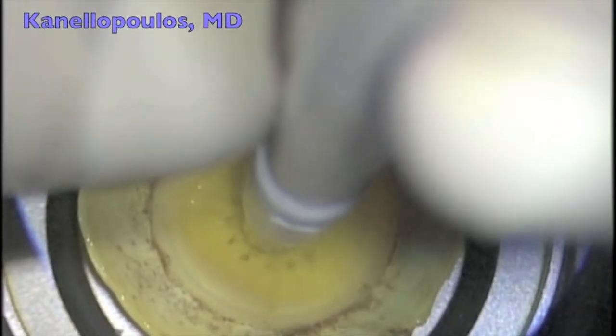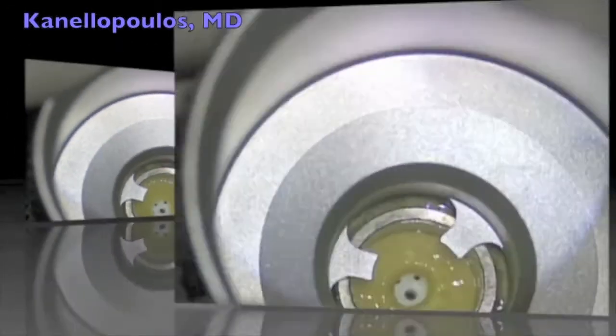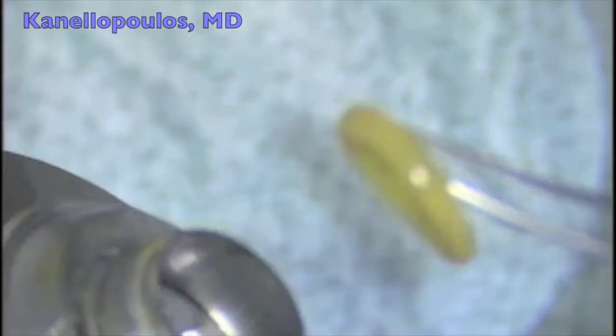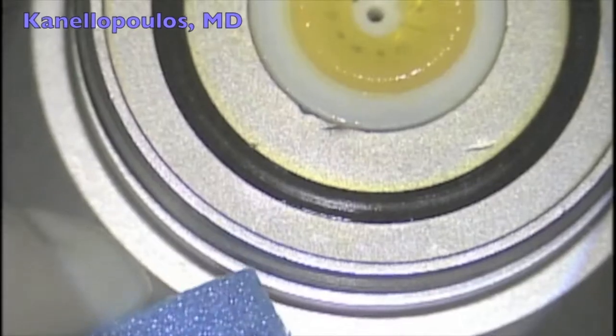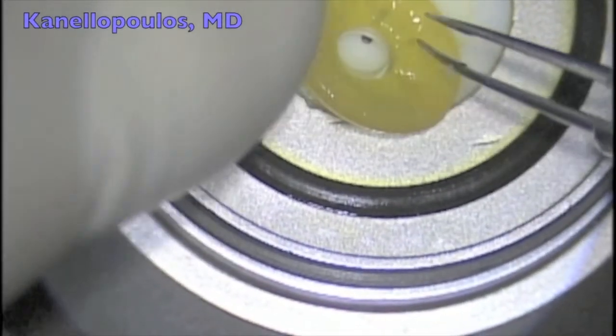we'll place it on the cutting block and first do a central punch with the DERM 3mm punch — you can see it here — and then do our 9.5mm trephination to create the vehicle cornea, which is double cross-linked as you can see here. We'll mount the K-Pro Type 1 in the usual fashion and bring it in.